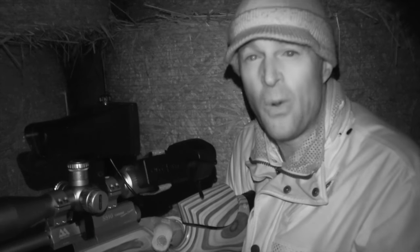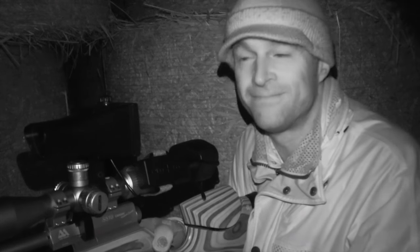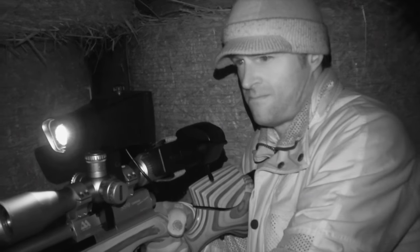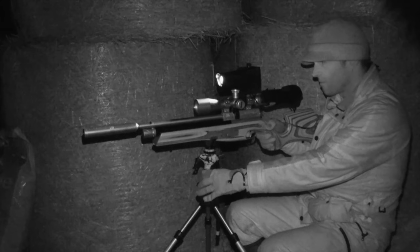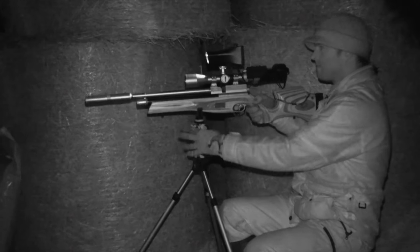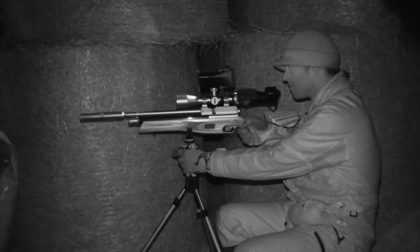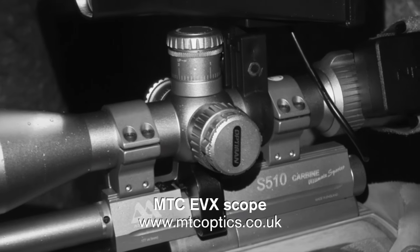There are lots of feed stores and silage clamps here, so all being well, there should be one or two moving about. We'll just have to cross our fingers and see what happens. Even with the shelter of the barn, the rain is still blowing in. It looks like we're in for a soggy one tonight, but as long as we're out here, we're in with a chance.